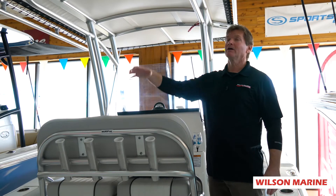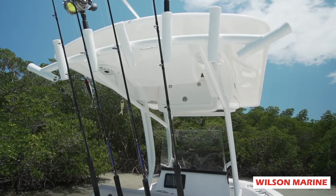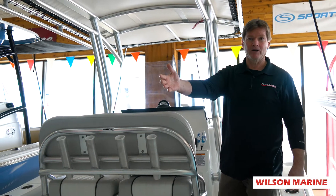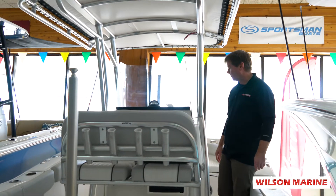There are rod holders everywhere. You've got a tee top here to keep you out of the sun while you're bringing in those big fish. It's also set up for your family — you'll notice the ski tow bar on the back so you can take the family out and have a great day on the water.